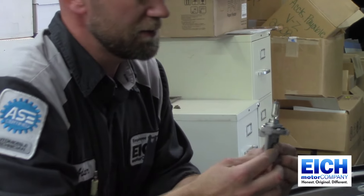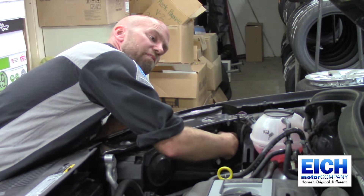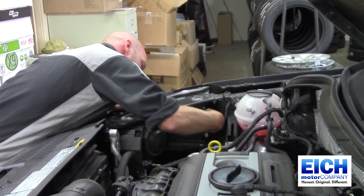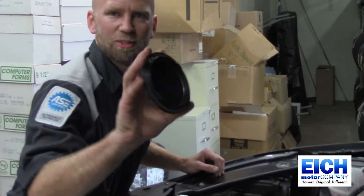Then you just swap it in and out — don't touch the lens because that will get oils on the lens and shorten the life of the bulb. You want to line it up. You can look in the front here to make sure everything is lined up, and quarter turn click, put your cover back on.